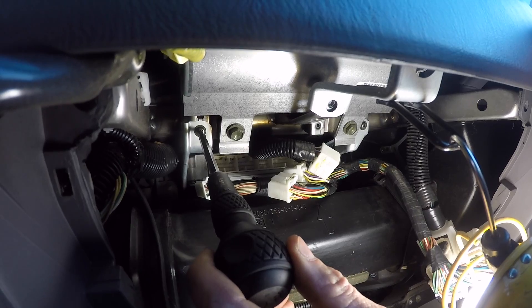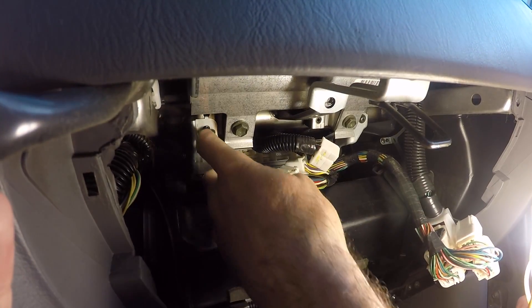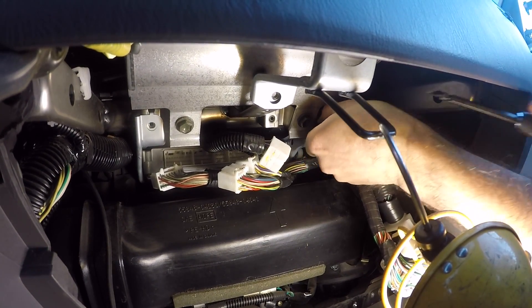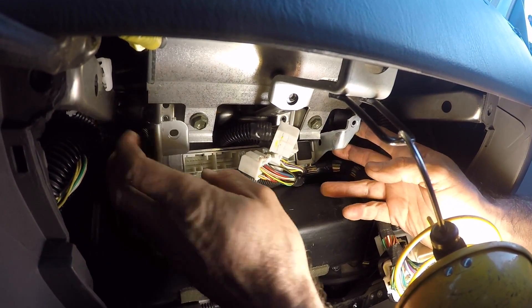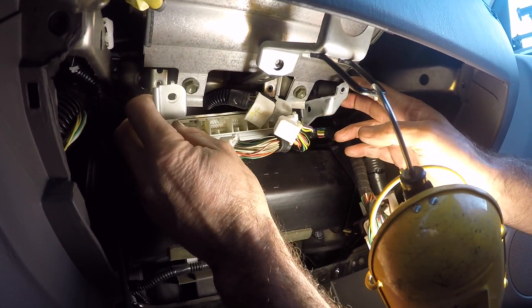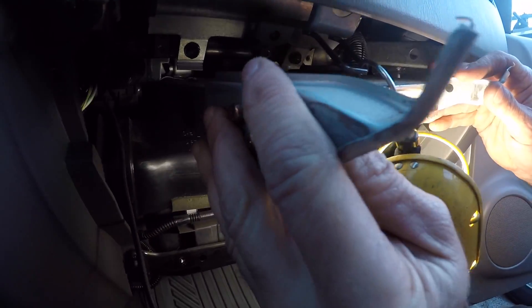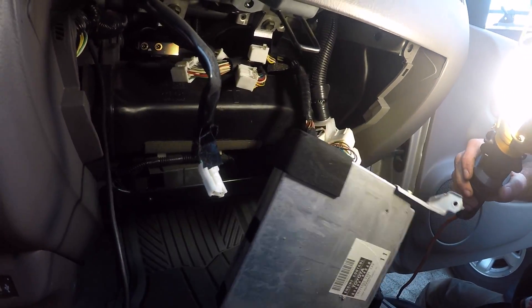Getting the screwdriver in and removing the screws. Now the ECU slides right out — just got to be careful of the wires. Feed it up and out. That was pretty easy.